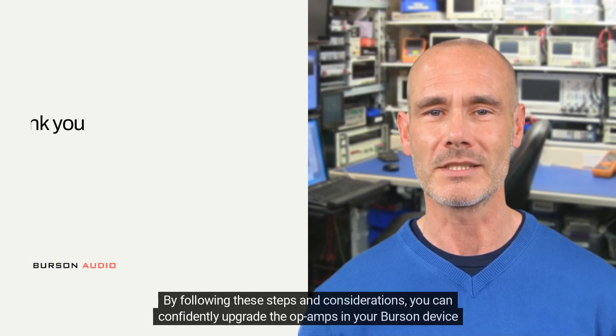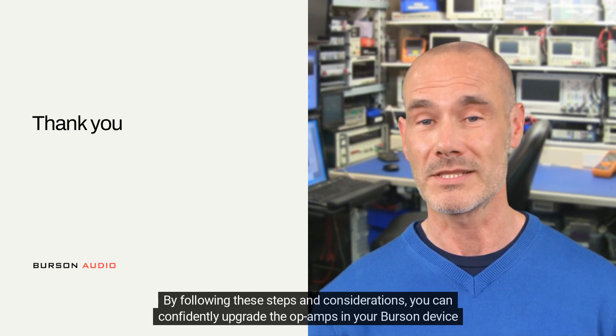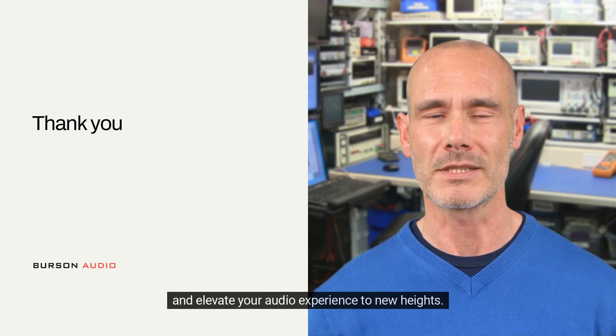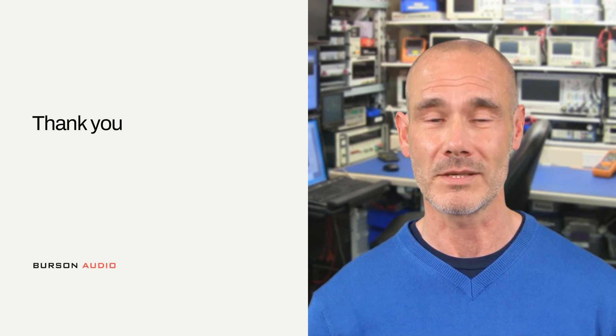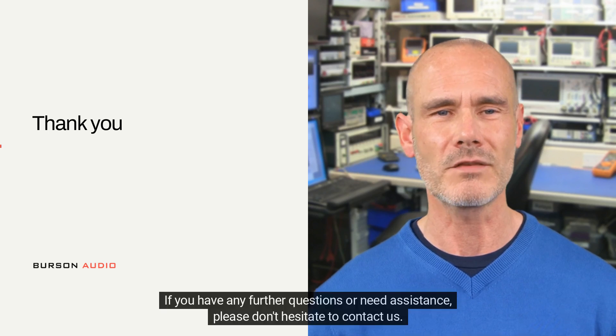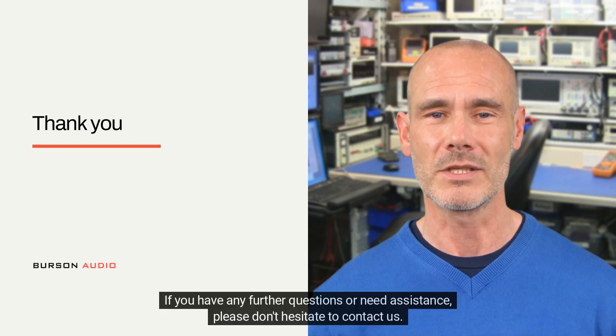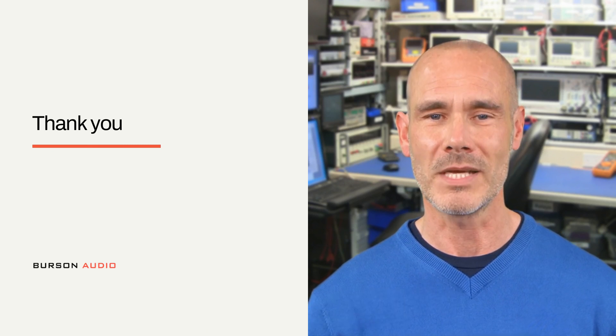By following these steps and considerations, you can confidently upgrade the op-amps in your Burson device and elevate your audio experience to new heights. Thank you for joining me in this op-amp upgrade guide. If you have any further questions or need assistance, please don't hesitate to contact us. Happy listening!